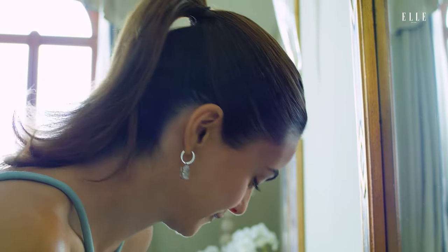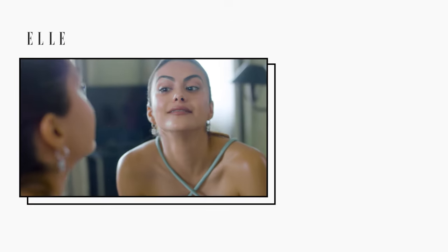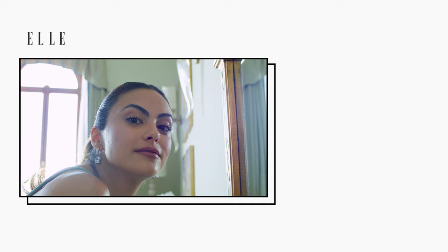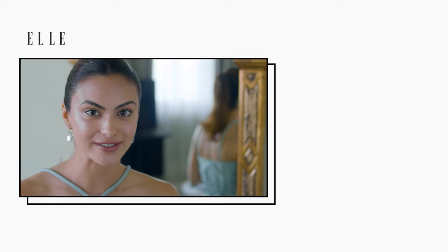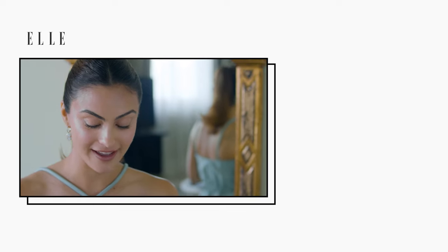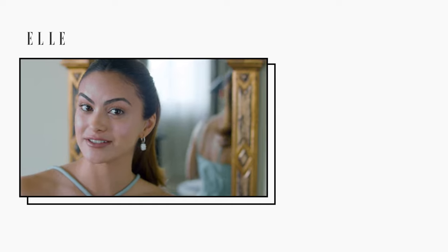What do you think? That's it. That is my favorite lip look. Thanks for watching my beauty school lesson. I hope you learned something. I am off to Venice Film Festival with my Armani Beauty family. So I'll see you next time.